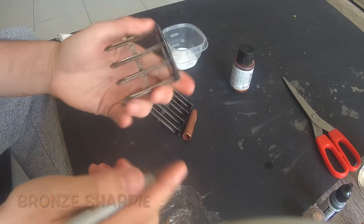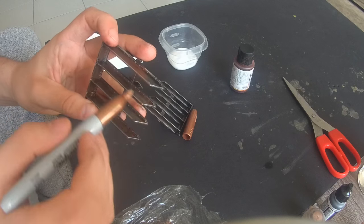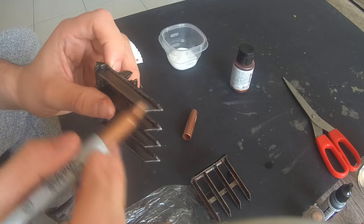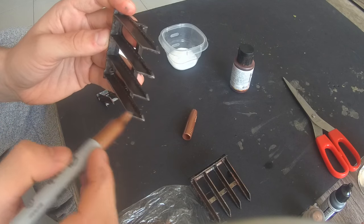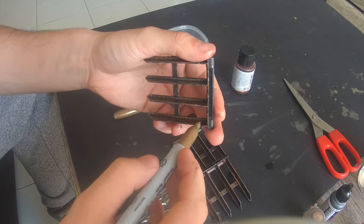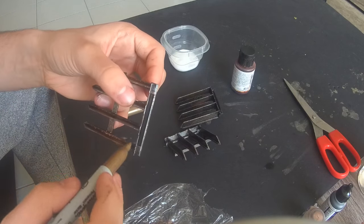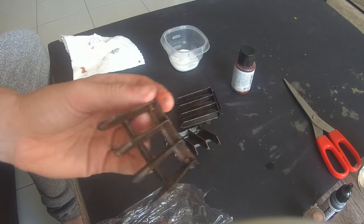I'm going to use the bronze Sharpie over the exact same side I just used the silver over, just to give it kind of a highlight. One of the good things about Sharpies is you can immediately paint right over it or use another Sharpie — no waiting to dry, no smudging — and it gives a natural bronzy-silver sheen. On the other side I'll use the gold Sharpie, opposite from the OSL, giving contrast. I'd use this for things like Titans and vehicles — nothing smaller than terminator shoulder pads, really.